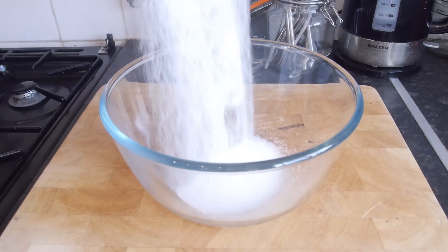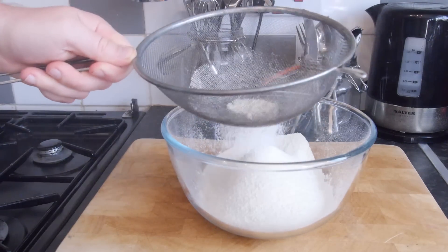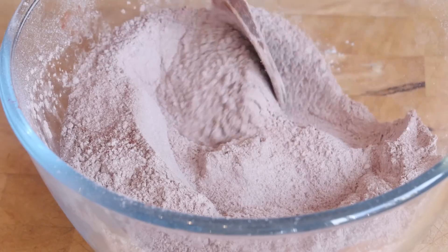Start off by adding your sugar into the mixing bowl and then following up with the remaining dry ingredients, sifting in your flour, your cocoa powder, and your bicarbonate of soda, then give it a good mix together until it's all combined.